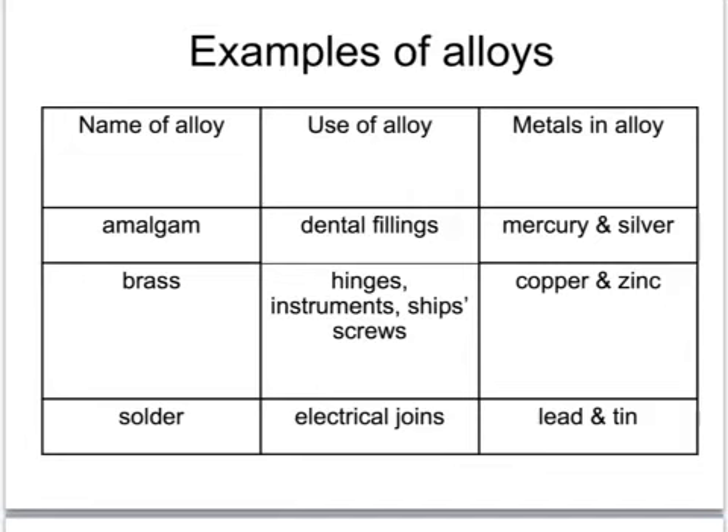The first alloy is dental amalgam - the material traditional fillings are made of. Although today we tend to have cosmetic white fillings, those traditional silvery fillings are a mixture of mercury and silver. This alloy is liquidy when first made but sets to a very hard alloy in the mouth. Brass is a mixture of copper and zinc; it is very hard and sonorous, so it's used for cymbals, other musical instruments, hinges, ship screws, and various other things.